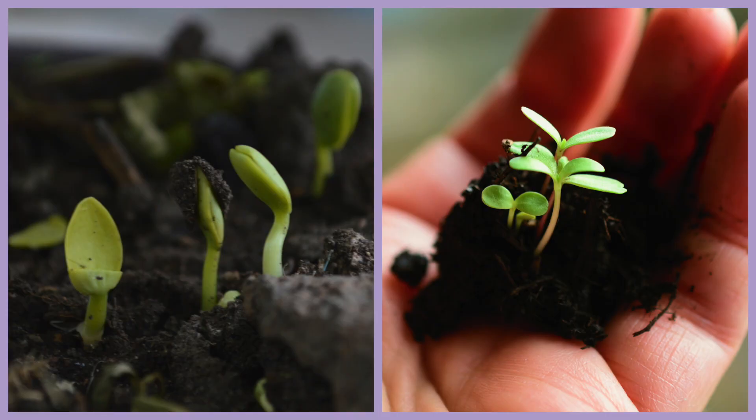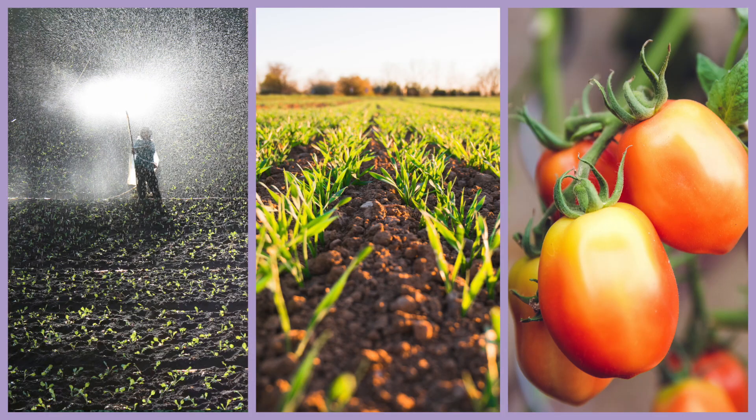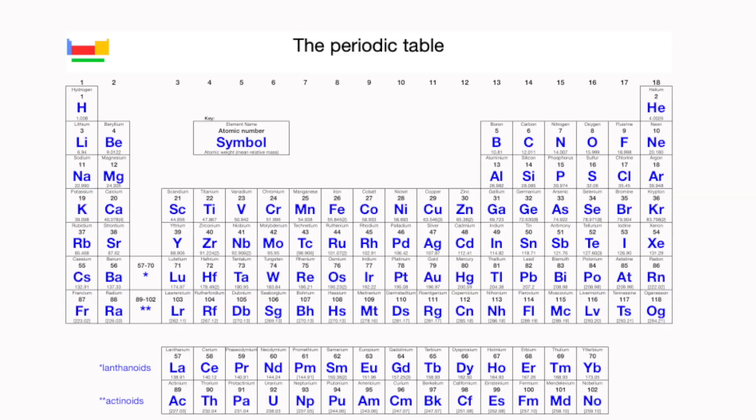What do plants need to grow? We all know that plants need sun and water. But also, in the same way as our bodies need vitamins to be healthy, plants need nutrients to be healthy and produce crops. Those nutrients are some of the elements that we can find in the periodic table that we study in chemistry. The key nutrients are potassium, nitrogen and phosphorus.